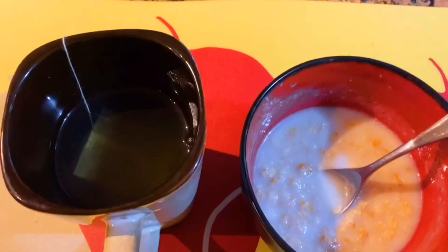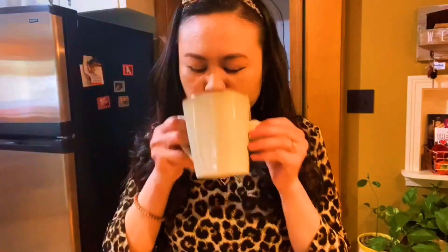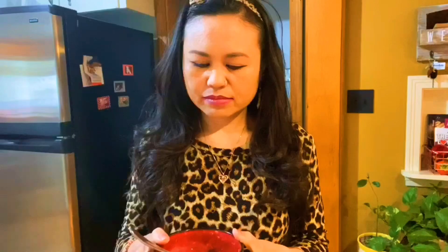For my breakfast I just have a little bit of oatmeal and a cup of green tea. I'm trying to stay healthy. That's it, bye bye!